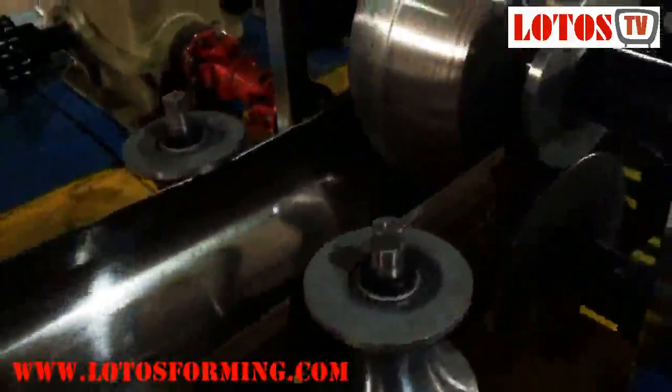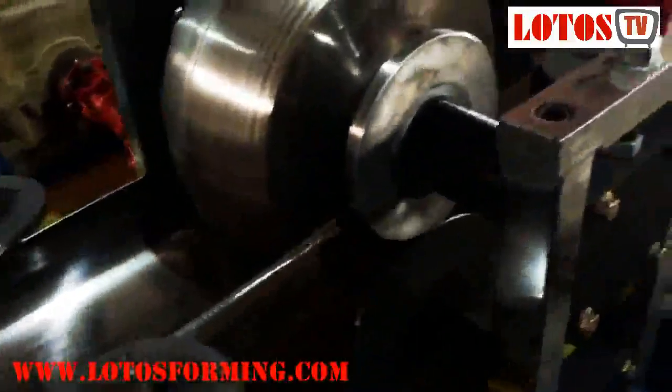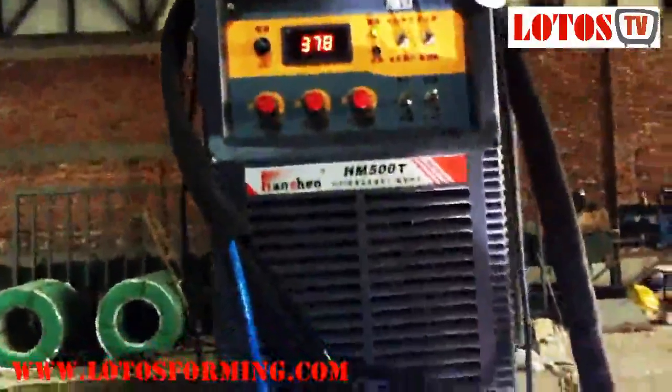Tube mill process. Firstly, the stainless steel strips are made to go through various quality checks and are trimmed at edges. The strips pass through a number of rollers as per the required size. In the tube mill, the strip is gradually converted into a tubular shape.